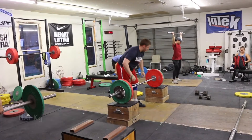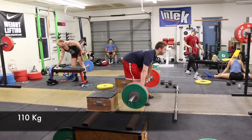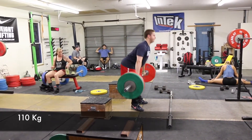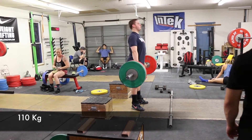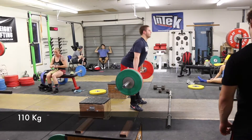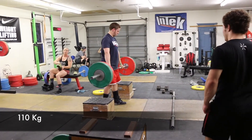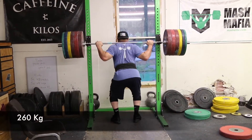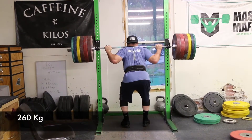Tom gets around the bar real well. He's putting down 110, doing some RDL-type lifts here — working on that back all the time, trying to keep it stronger and get rid of a lingering mid-back problem he had late last year and into this year.